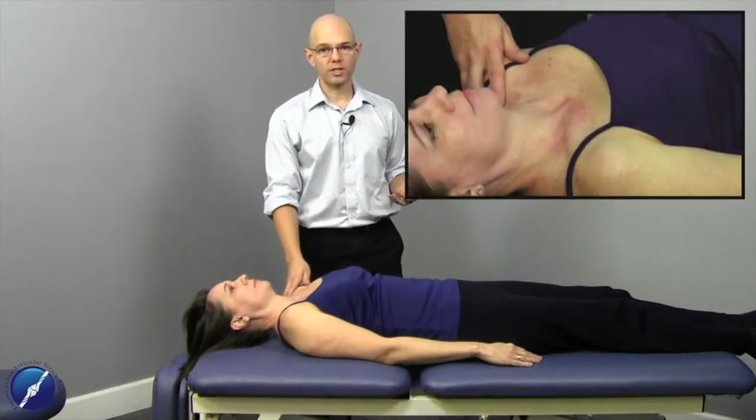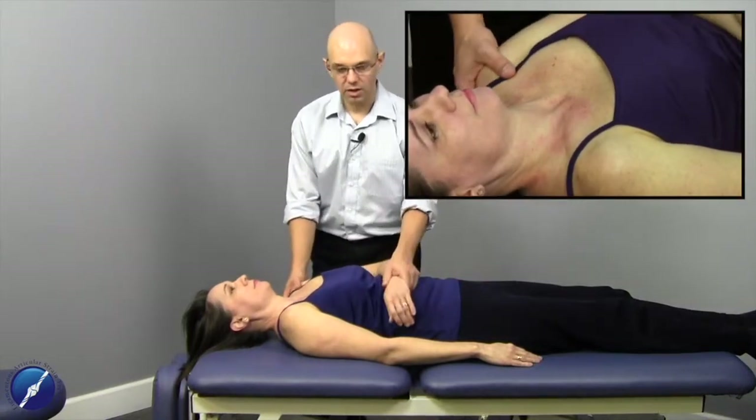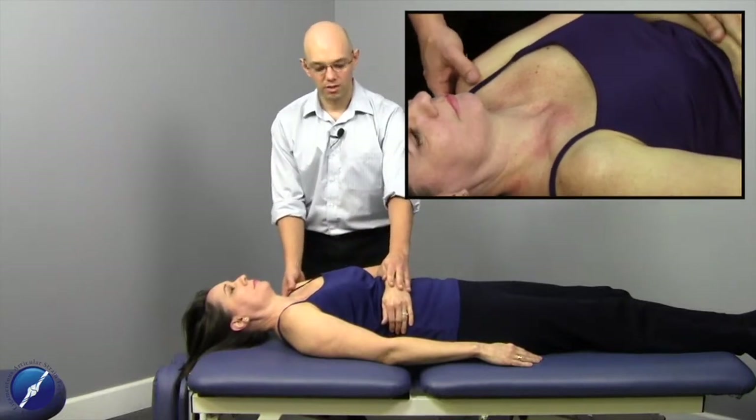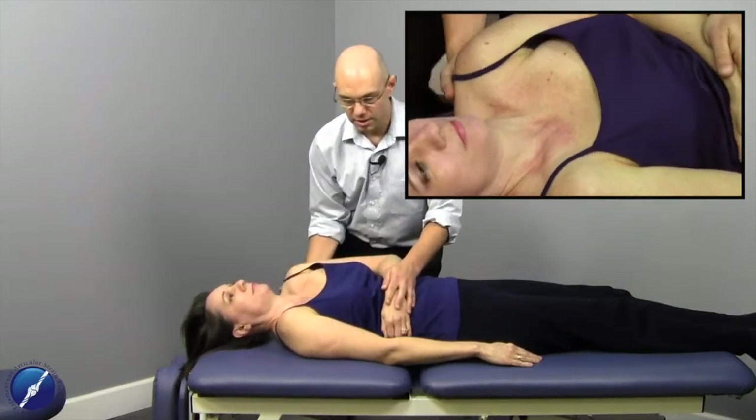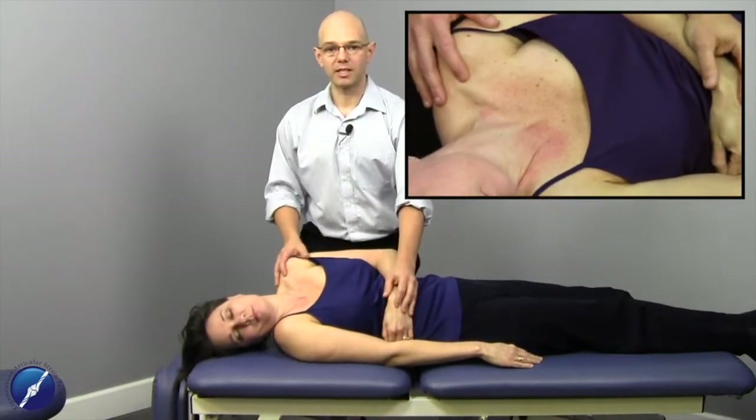There are a number of different ways to treat subclavius, but the way that I find most energy efficient for me, for my posture, my biomechanics, and that allows me to have eye-to-eye contact with the patient, is to be on this side of the table working on the same side shoulder. What I like to do is have the arm across the abdomen and then roll the patient so that their scapula is leaning against my knee.